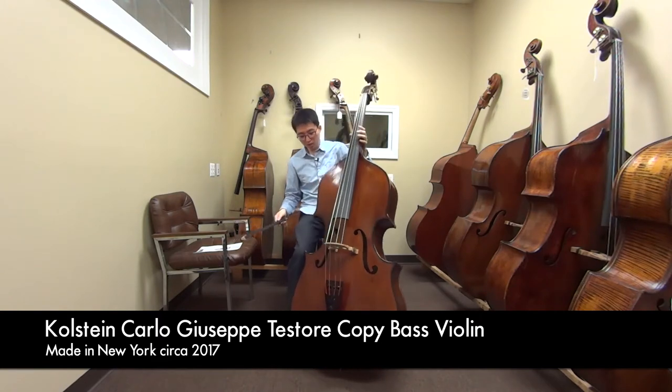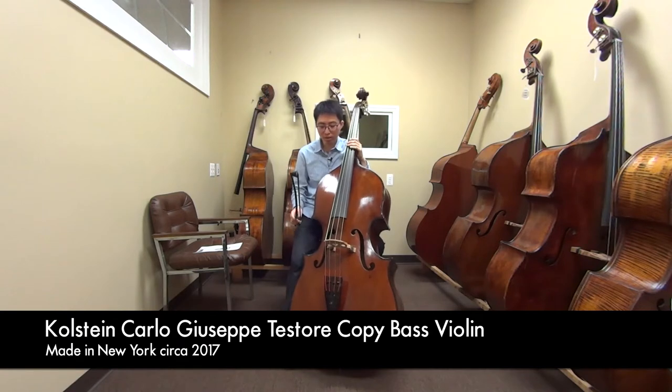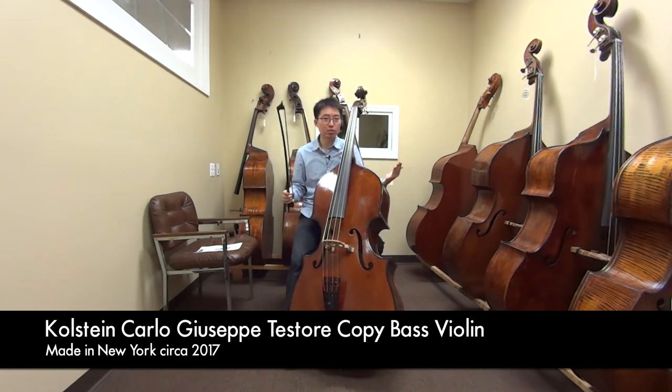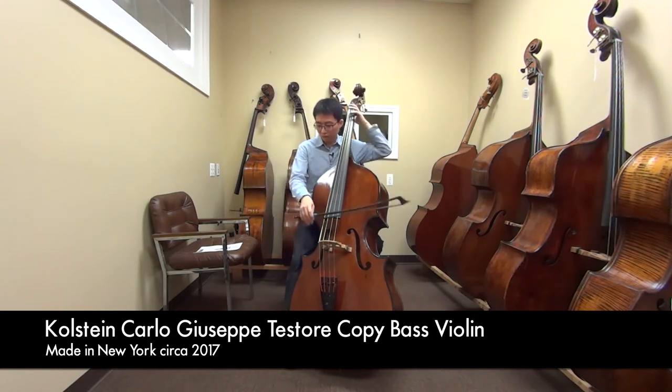It's really clean. It's actually very warm sounding. A lot of new instruments in the beginning tend to be a little bit more on the brighter side, and then as you play it, it kind of gets warmer and bigger. But this instrument already sounds very warm, and it still has a mature sound.